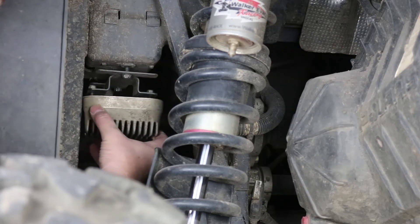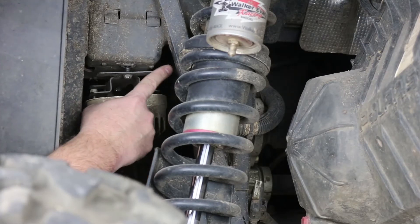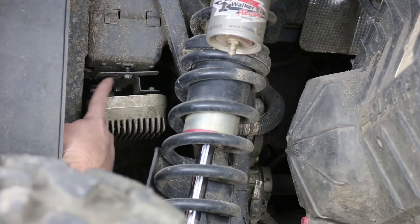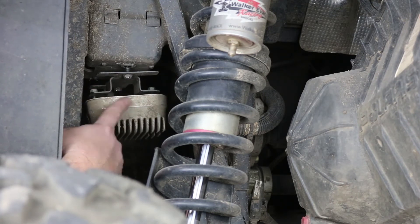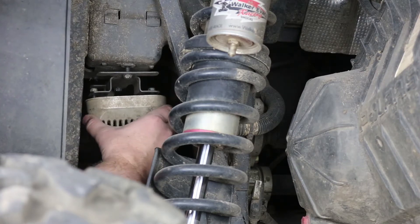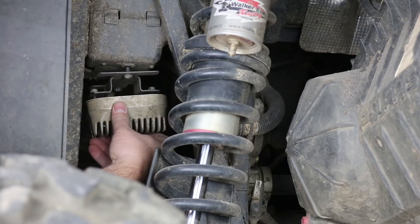I already have everything loosened here. If you're installing our relocation kit, I suggest that you remove the bracket that the regulator is mounted on, since it's a nice piece to reuse to remount your regulator up front. If you're installing a regulator in the stock location, just remove the two bolts that hold the regulator to the bracket. I'm going to go ahead and get the regulator removed.